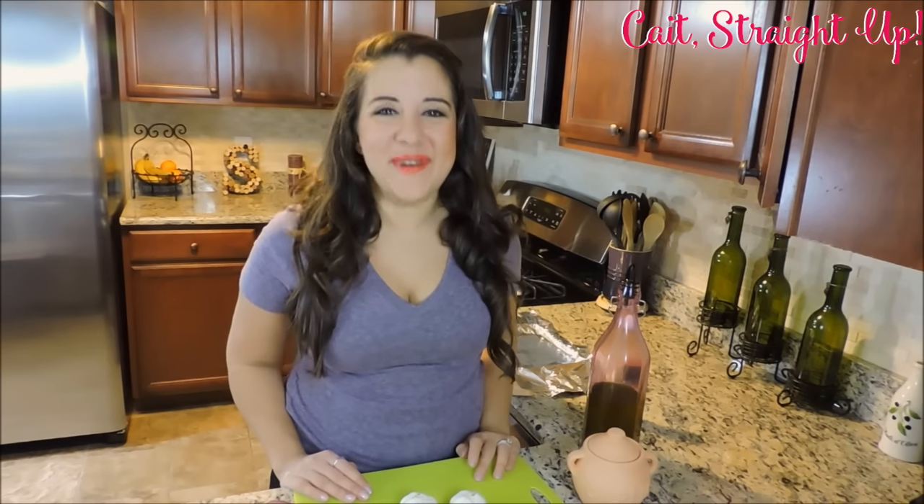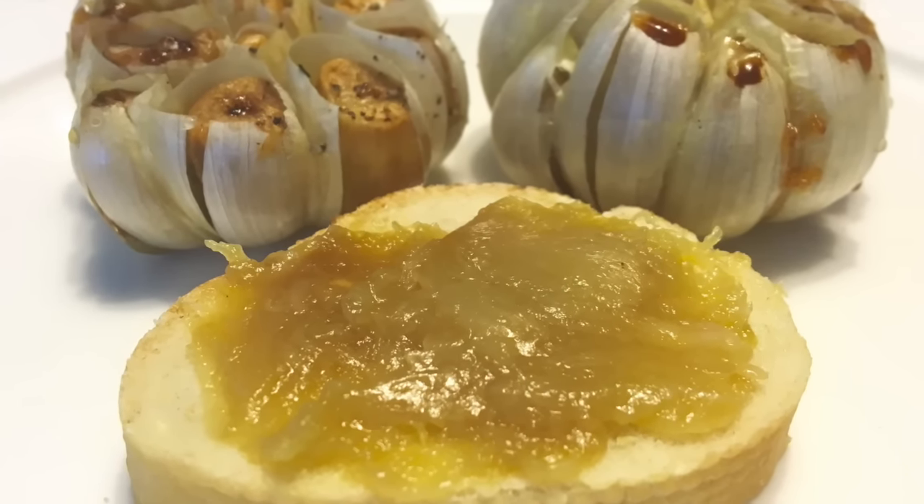Hey guys, my name is Caitlin and welcome back to Cade's Day Up. We are making one of my absolutely favorite things on this planet, roasted garlic today.